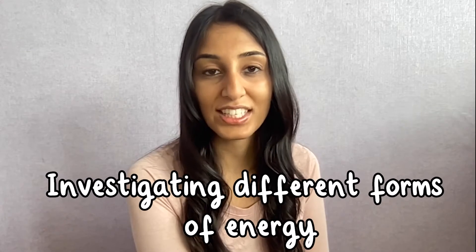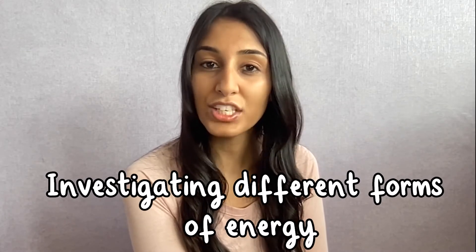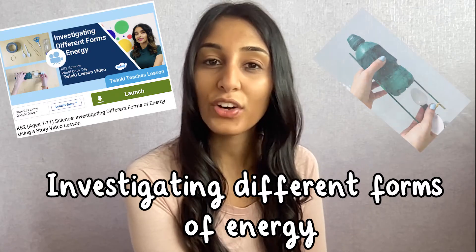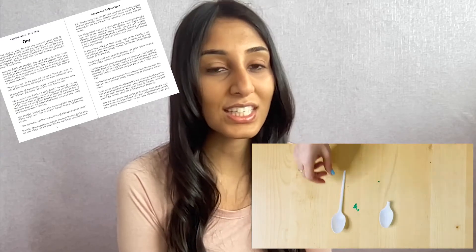If you're looking to teach a fun and engaging science lesson on investigating different forms of energy, Twinkl teacher Darshana has created an amazing lesson on how to create your own paddle boat. This lesson focuses on learning the science behind creating your own paddle boat whilst interacting with an extract from the Twinkl original book, Sabrina and the Water Spirit. This lesson is perfect for key stage two children, so let's have a look and see what's covered.